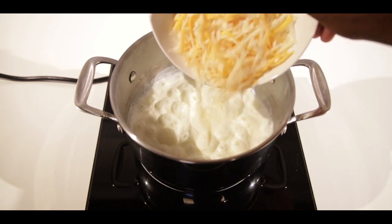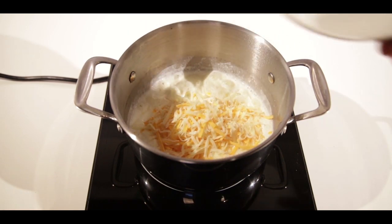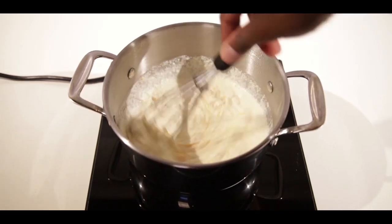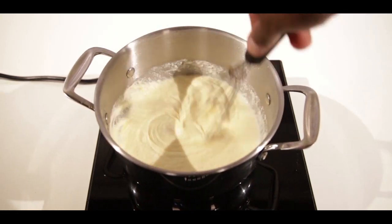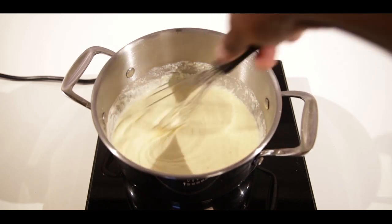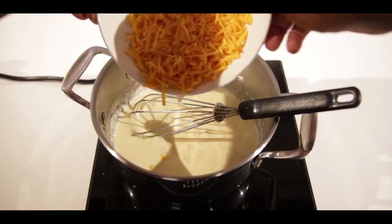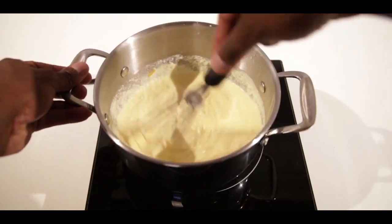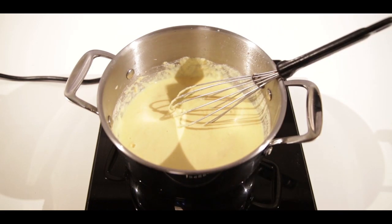We're going to add our mozzarella cheese — a mozzarella cheddar mix, I guess you can call it. Mix, keep on mixing. Now we want to go ahead and add our cheddar cheese — that's gonna give it that authentic macaroni and cheese kind of color and taste. Mix it around, make sure it's good and nice and smooth.